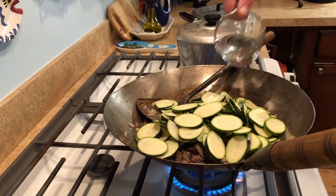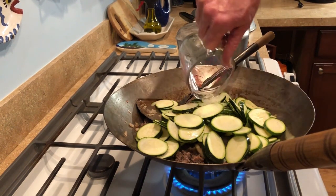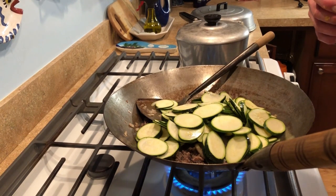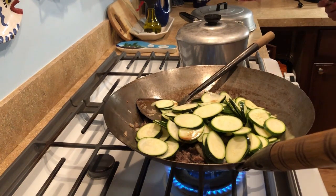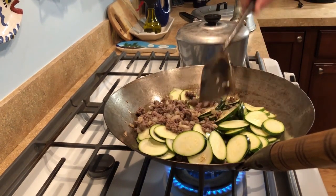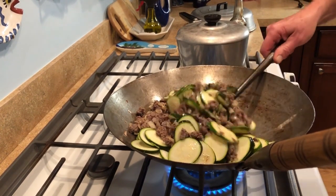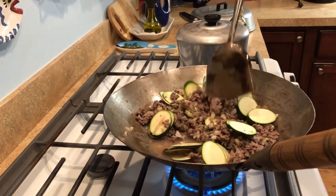The zucchini slices aren't real thick, so they cook without any problem — thicker ones take longer to cook. He's adding one cup of water and a little soy sauce. He's going to stir that in and incorporate it all with his wok spatula that came with the hand-hammered wok.